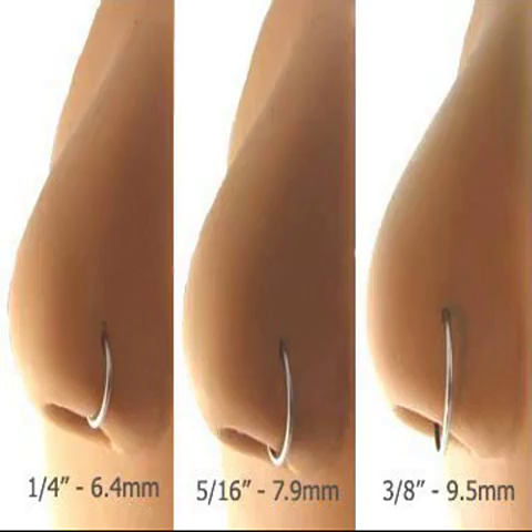Lot of 2 PCS nose hoop ring 20G 316L surgical steel. Gold-plated and 316L surgical steel nose ring with flat-back 20G, 5/16 length, sold in a set of 2. EG gifts.